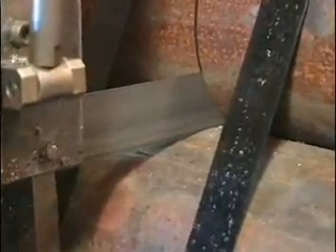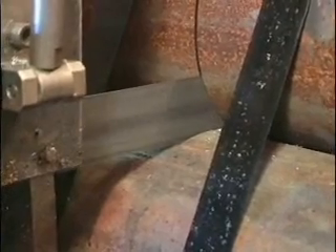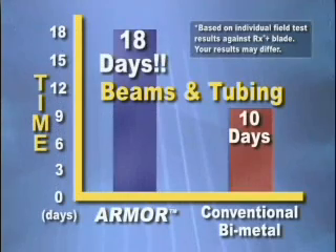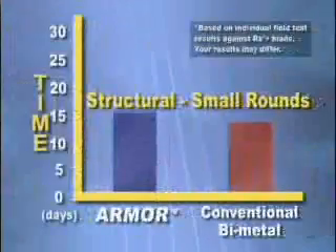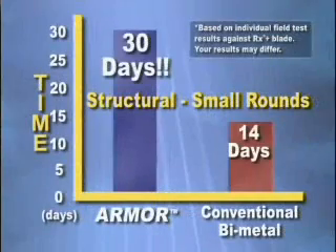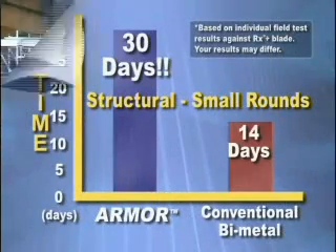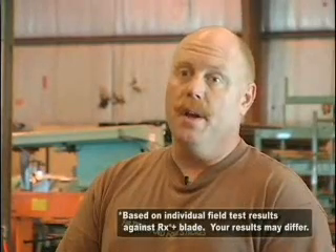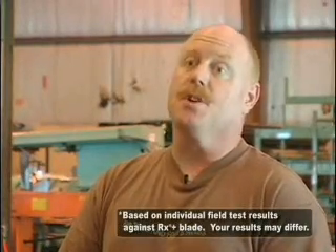Field tests have proven the extended life and the value of using Lennox Armor RX+. The performance on the blade is excellent. The cooling qualities, along with the coating, has worked superb. The quality of cut is second to none. We have not seen another blade match it. And the life of the blade, since we've changed to that blade, has increased significantly.